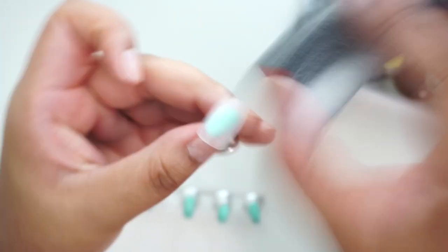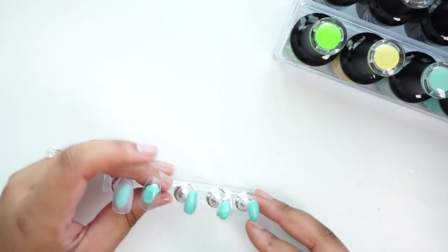By the way, I'm not a nail tech. I'm just a person who likes doing their own nails and I watch a lot of YouTube. I'm very much a beginner at this, but you can learn anything on YouTube. So I'm just going to buff off the top shiny surface on all the nails and I'll be right back.